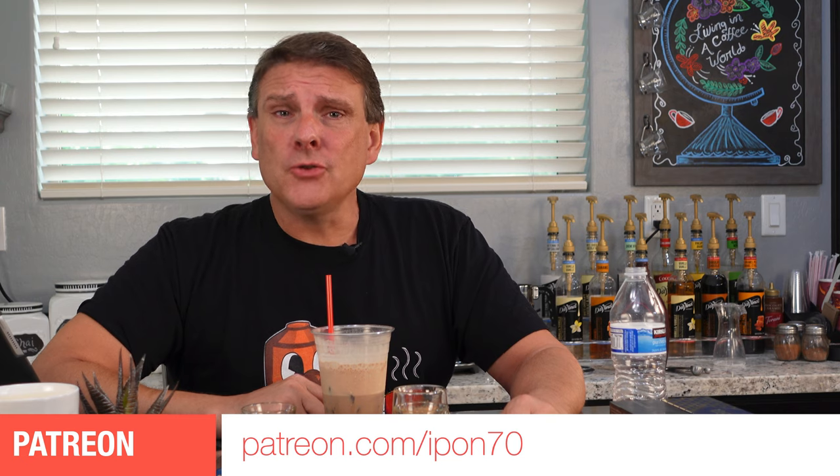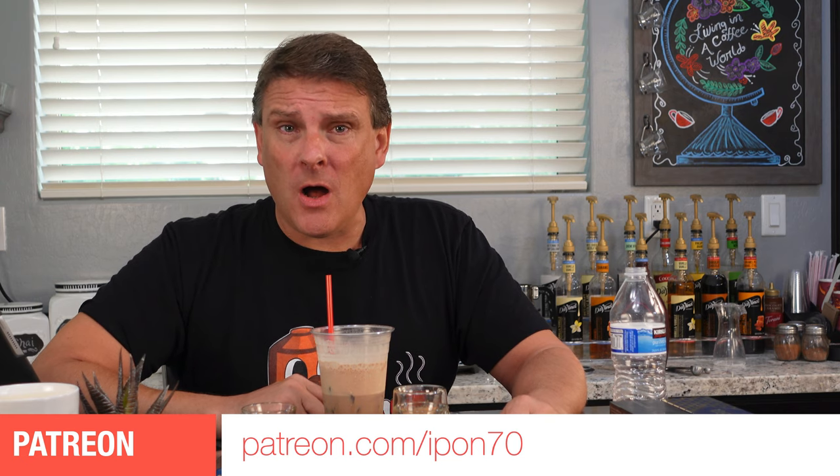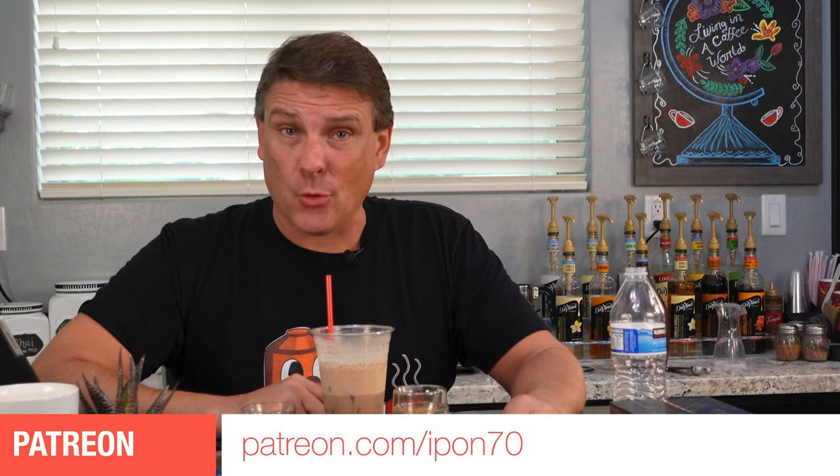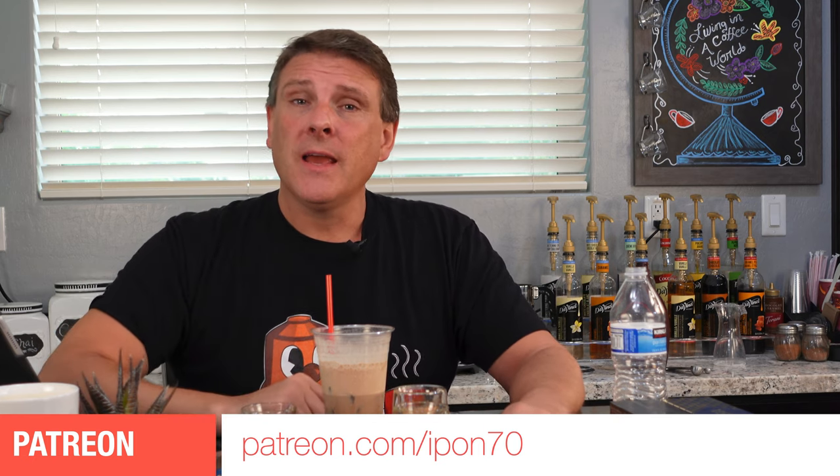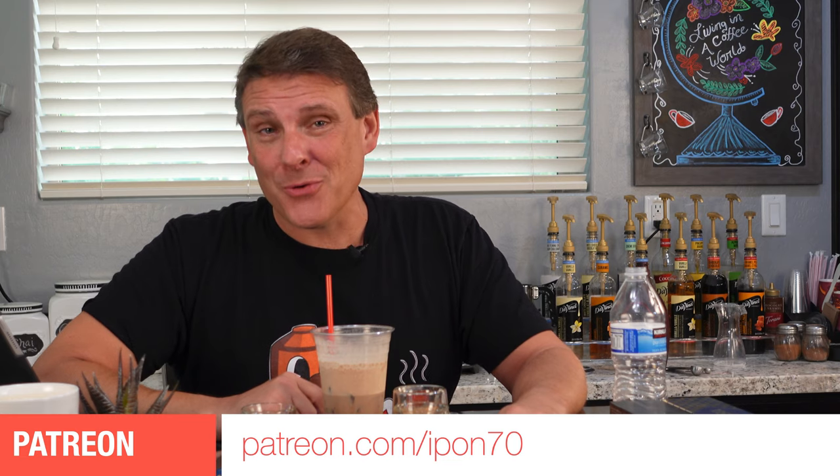If you would like to support the channel, join us over at patreon.com/IPON70 — it's the same as the YouTube channel — and you too can get the videos a few days early and hopefully commercial free. Until next Friday, have a great rest of your day.